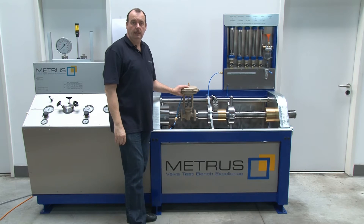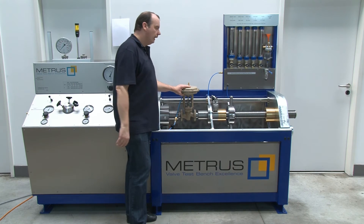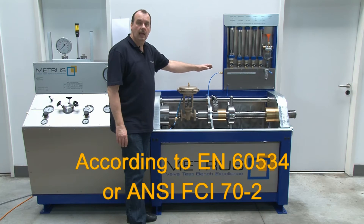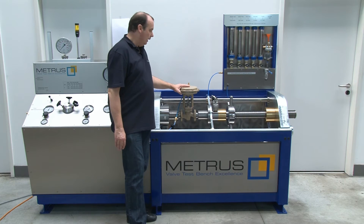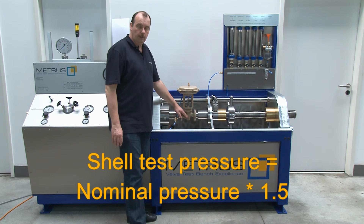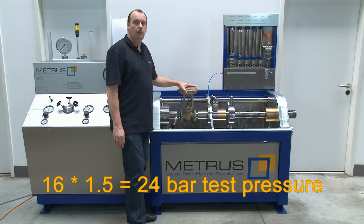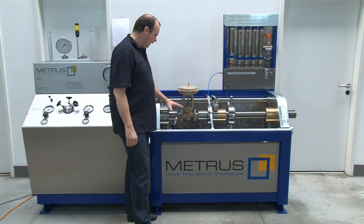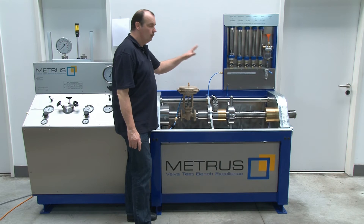There are two different tests we would like to show you today. The first is the seat leakage test, performed with low-pressure air — in our case 3.5 bar. The valve is closed and we measure at the outlet how much air passes through in the normally closed condition. The second test is the shell test or housing test with high-pressure water, using the normal pressure multiplied by 1.5 — for our PN16 valve that means 24 bar water. We perform the seat leakage test first because the valve is dry and there is no risk of blowing water remaining in the circuit into our flow meters.